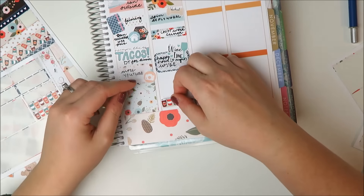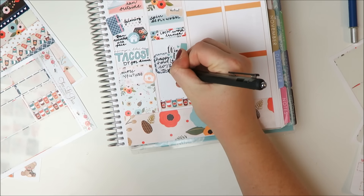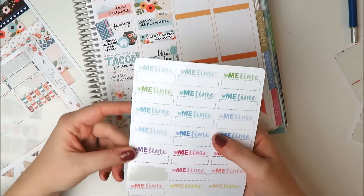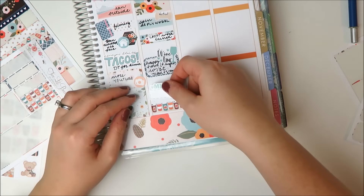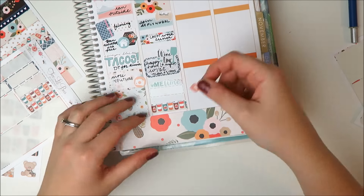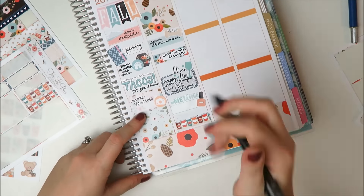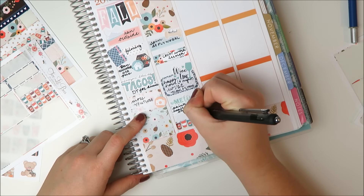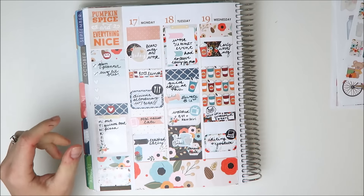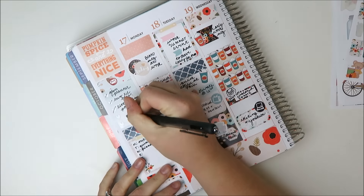I'm taking a strip of washi at the bottom just to fill in some space. Going back up and writing where we went — it ended up going well past happy hour time, we just stayed out for a while, but it was fun. And then that is a Little Miss Papery 'Me Time' sticker and a Scribble Prince Co. nail polish to mark down that I got home and kind of drunk-painted my nails, which was a lot of fun.